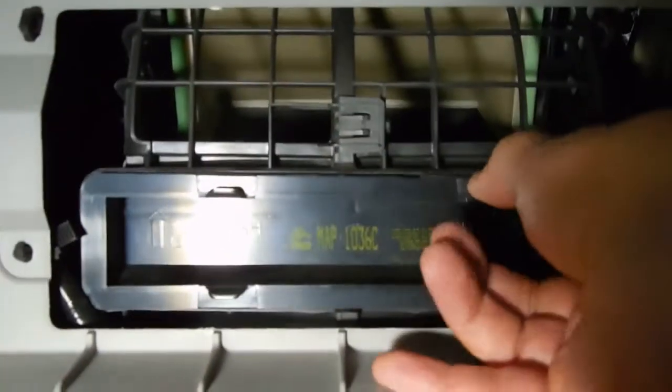I'm trying to do it one-handed, which makes it more difficult. There's also some wiring that needs to be gotten out of the way. And out comes your filter.